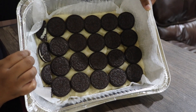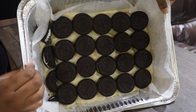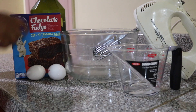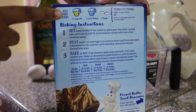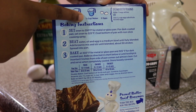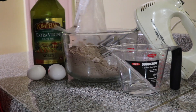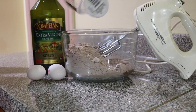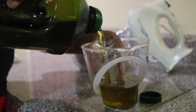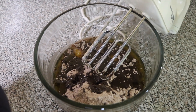So that is steps one and two of making slutty brownies — the base layer is cookie dough and the middle layer is Oreos. The next step is following the instructions on the back of the brownie box, which includes two-thirds cup of oil, one-fourth cup of water, and two eggs. All the ingredients are in the bowl, so now I'm going to whisk it.